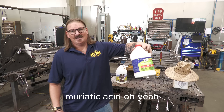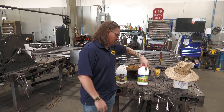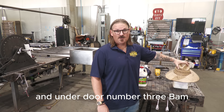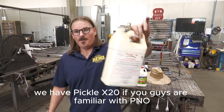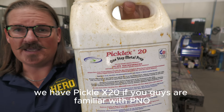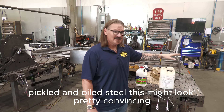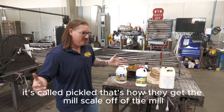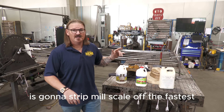Number two: muriatic acid. Oh yeah, this is the good stuff. Get it at your local hardware store. Very dangerous — don't want to mess with this stuff. And under door number three, bam, we have Pickle X20. If you guys are familiar with P&O, pickled and oiled steel, this might look pretty convincing. It's called pickled — that's how they get the mill scale off at the mill. So let's see which one of these three chemicals is going to strip mill scale off the fastest.